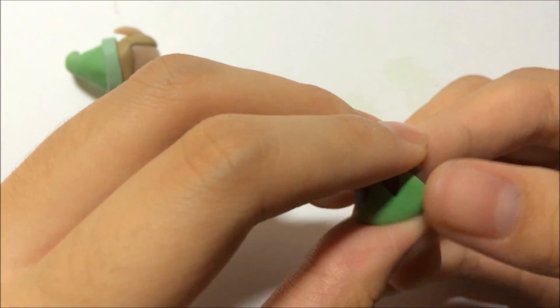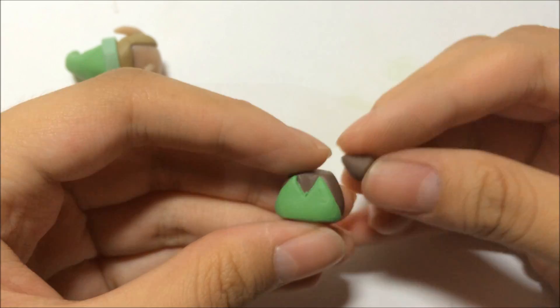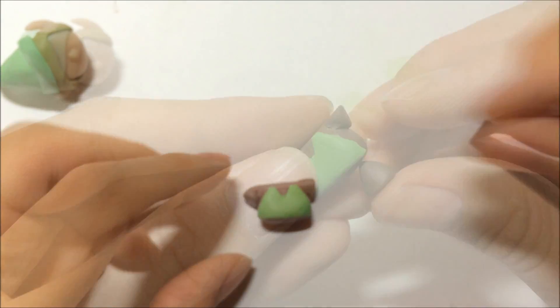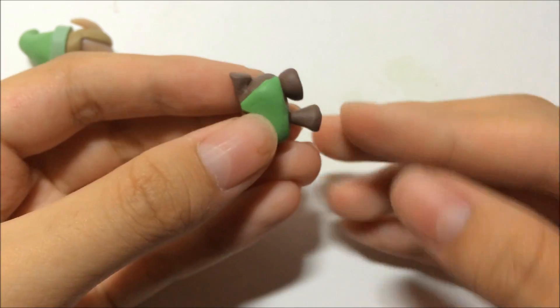Using the brown clay, you will be making the sleeve. After you are done, give it a little trim at the top. After that, add on the boots.